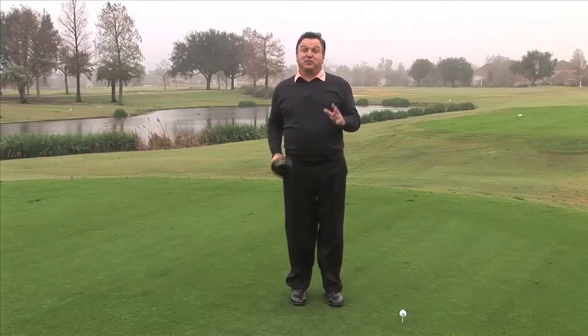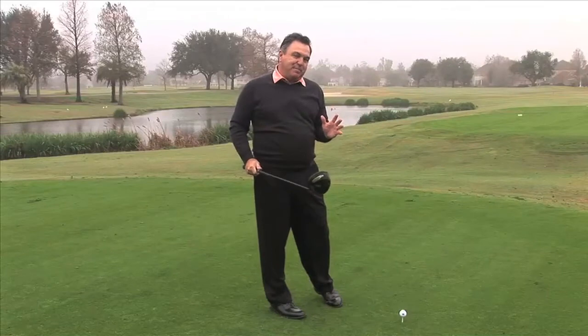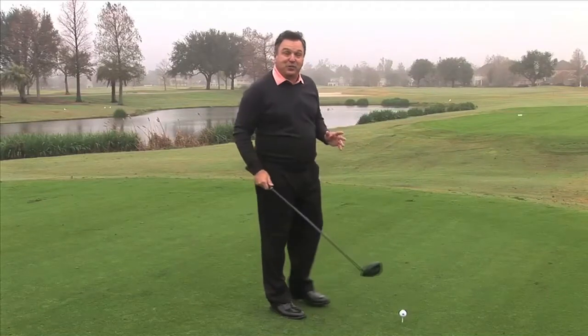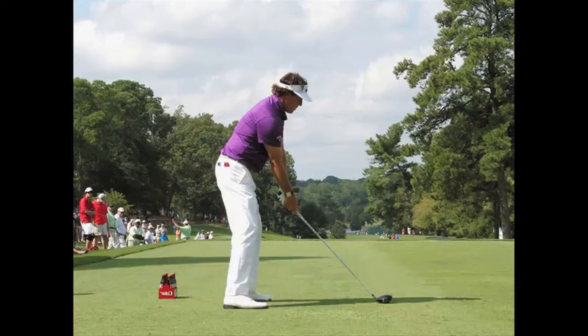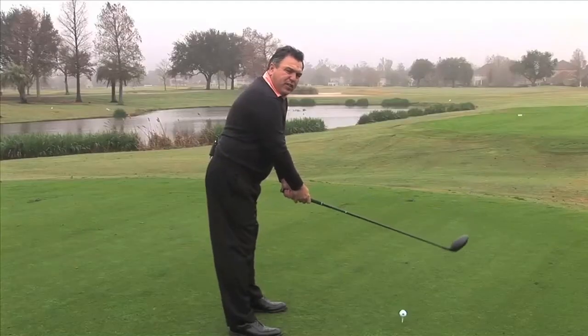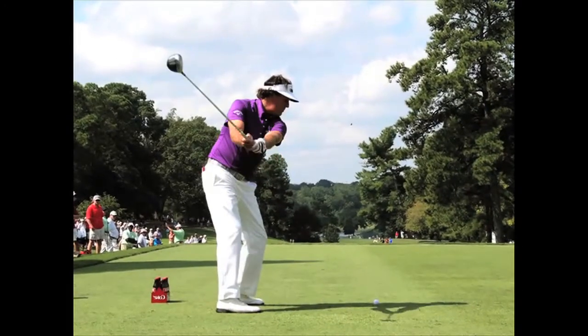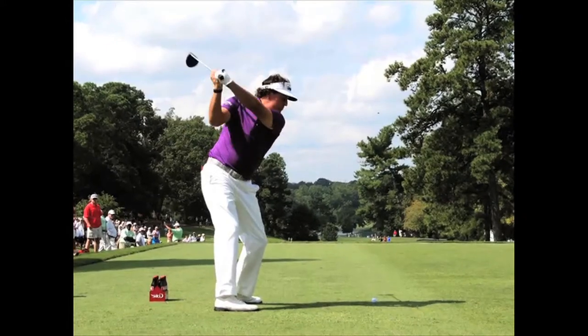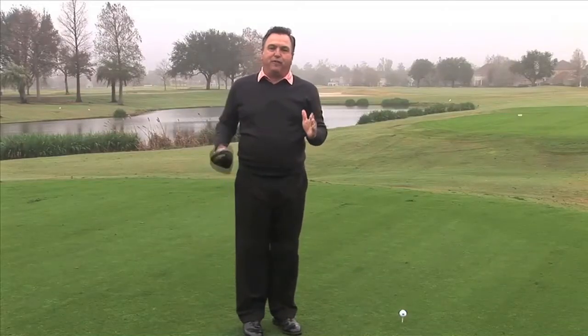When we look at the swing of Phil Mickelson from the down-the-line view, I think there are a lot less interesting things in the backswing than there are in the downswing, but let's look at the backswing. Phil's got a slightly strong grip and a pretty standard address position. Probably the only thing he does of note on the backswing is he rotates his left arm and club shaft unit a lot more than you would think he does,